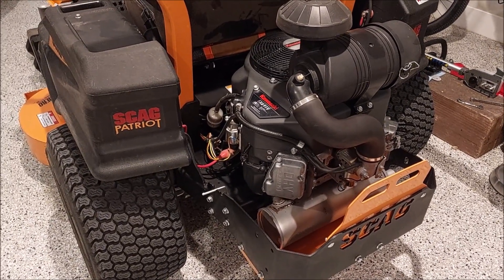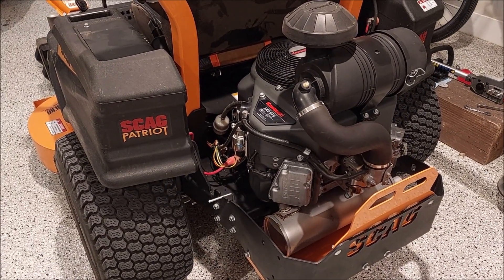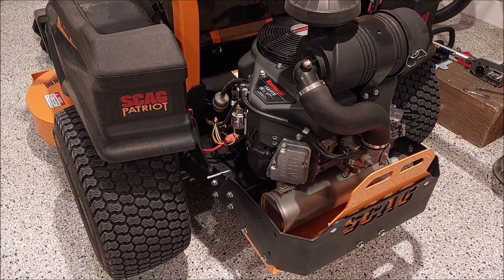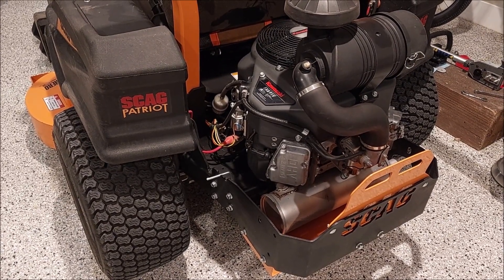Anyway, onto the Patriot here. You guys know I purchased this a couple years ago and then sold it to a friend. He's kind enough to let me borrow it and work on it and maintain it. I told him something doesn't sound right in here, so I want to get under the covers and check — let's see what we can find.